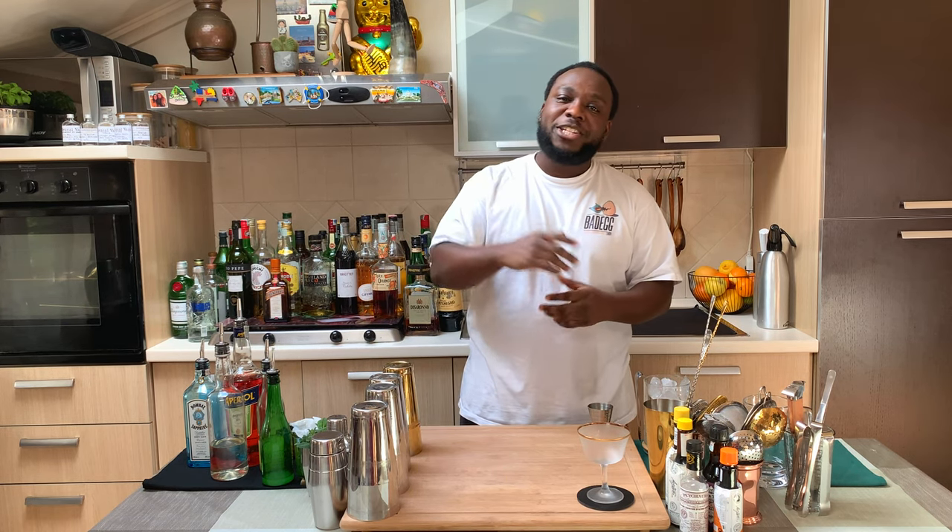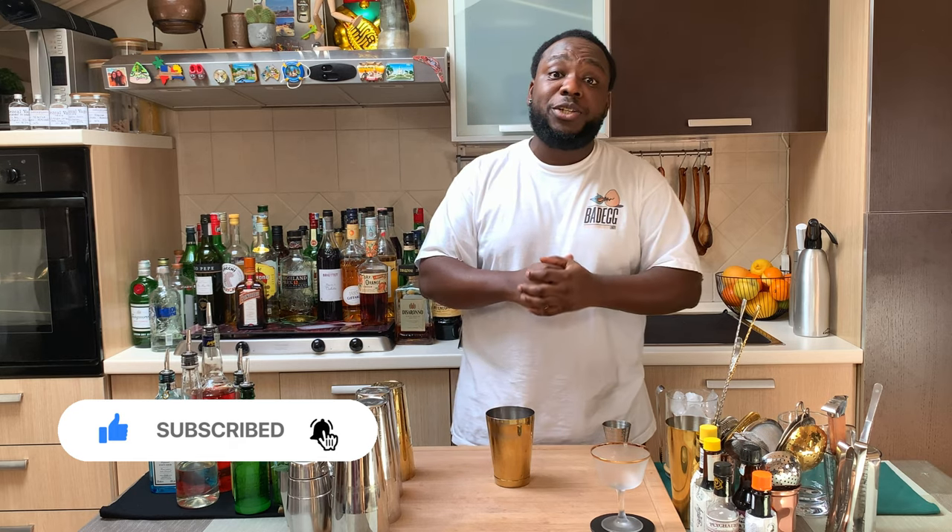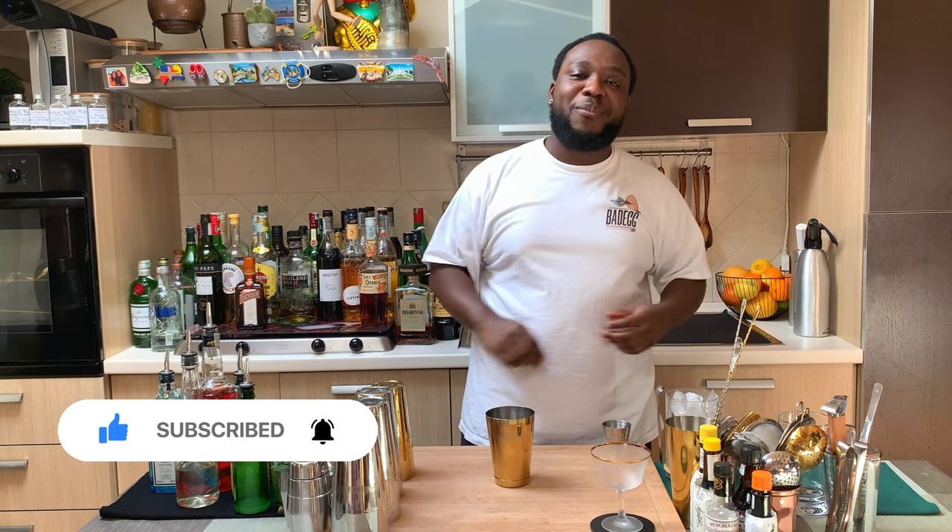Hello guys, welcome to my home bar. My name is Lele and today we're gonna make a Petrucchio cocktail — a very easy drink to make. Let's have fun together. It's a short drink, a small tin. Before you start, remember to subscribe, comment and share the video with friends and family. Thank you very much.